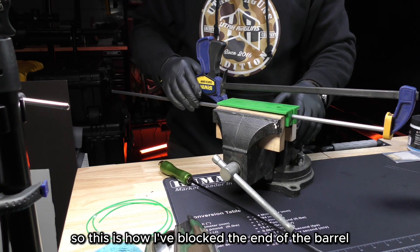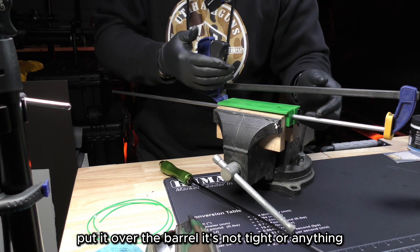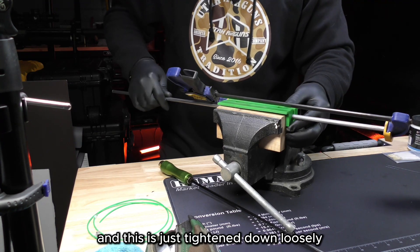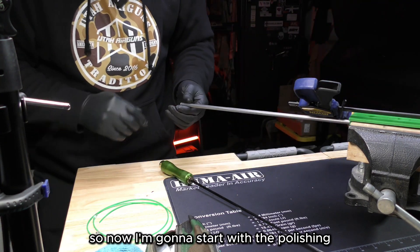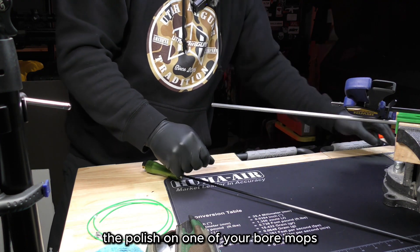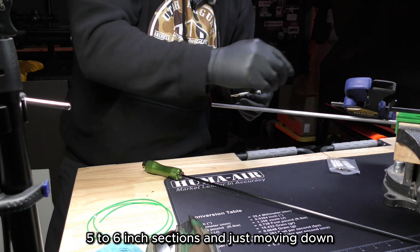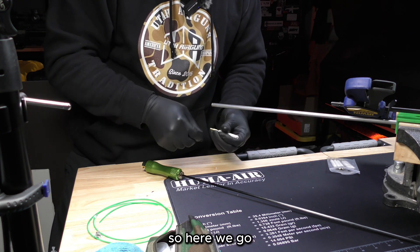So this is how I've blocked the end of the barrel. I just stretched this clamp out and put it over the barrel — it's not tight, just kind of sitting here, but it will block the cleaning rod from coming out and give me a little resistance. The barrel is tightened down snugly in the vice. Now I'm going to start polishing — the way you want to do this is put a little bit of polish on one of your bore mops and work it in five to six inch sections, moving down, and change mops between each section.